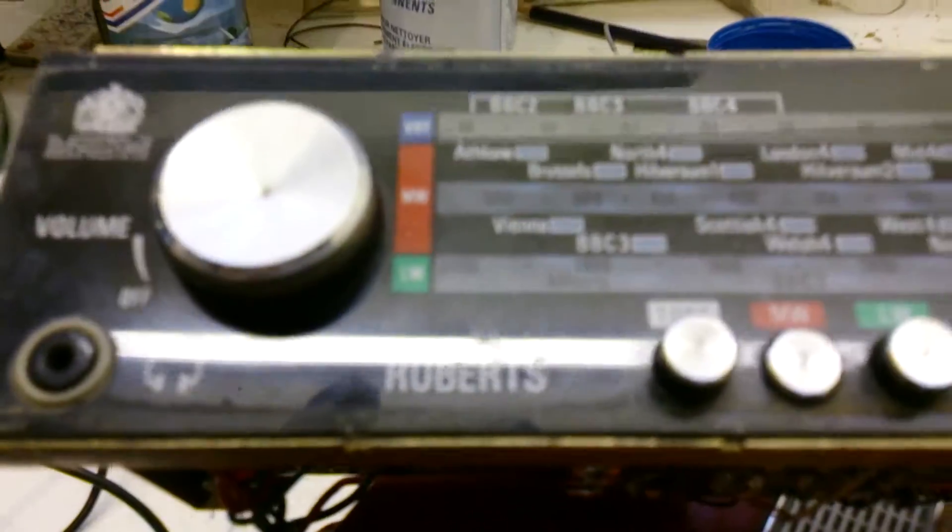Plenty of volume on that now. Still not much action on the long wave, but you don't get much on there anyway — I will look into that. And the AM, medium wave, it will get some signal.